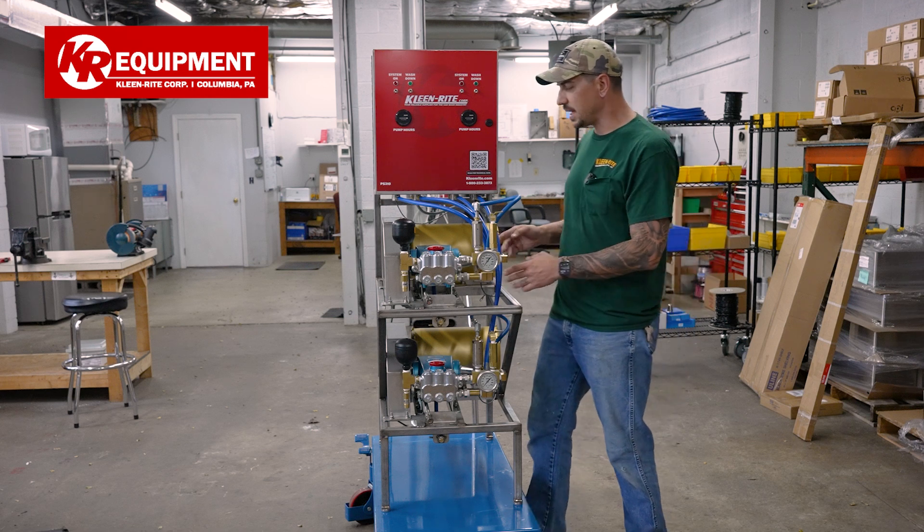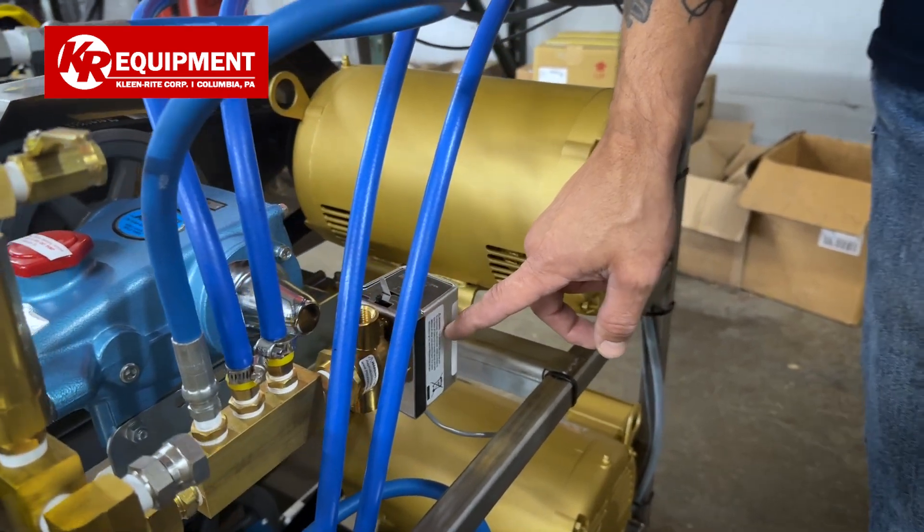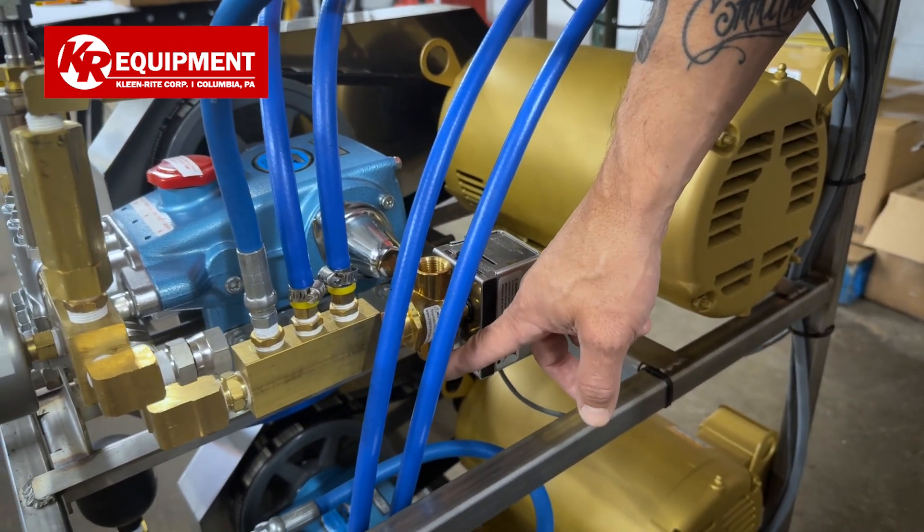On the back side of the inlet, we have an Erie three-way valve. That's going to give you the availability to run hot and cold water for your customers.